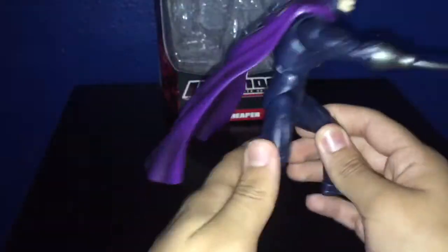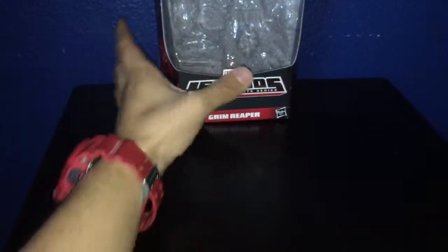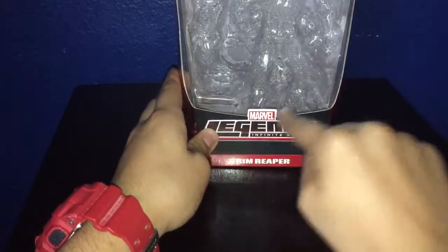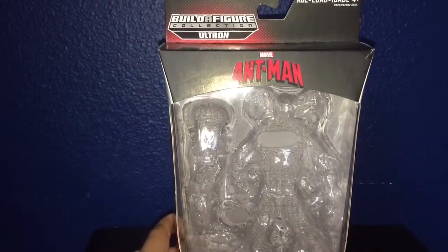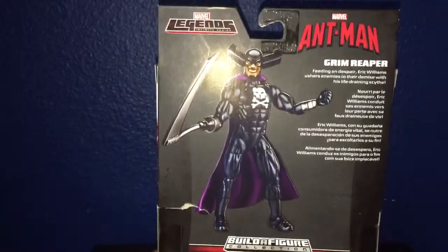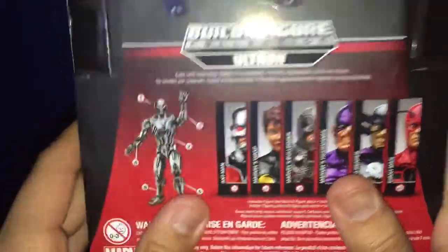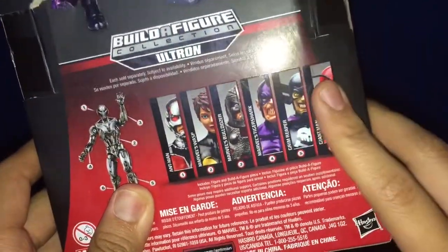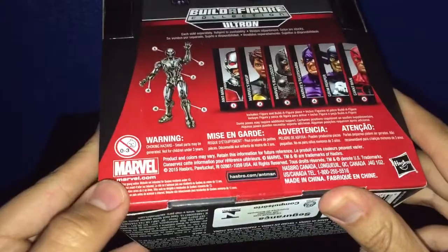The only shading on the figure is probably the cape. Before we take a look at the figure, let's take a look at the packaging. As you can see: Grim Reaper, Marvel Legends Infinite Series by Hasbro. The top part is the Ant-Man Build-A-Figure Collection Ultron. This is probably the Ant-Man movie. You got Grim Reaper, Marvel Legends, Ant-Man, and a bio — pause it if you want to read it. You got the Build-A-Figure Ultron, which I'm almost done with — I just need Tiger Shark and Giant-Man. And of course, Marvel.com. The bottom has nothing else.